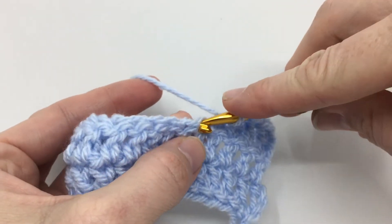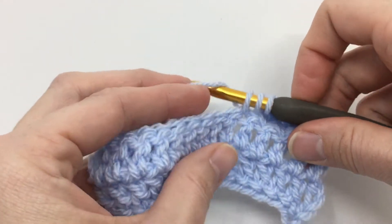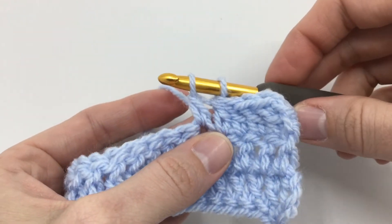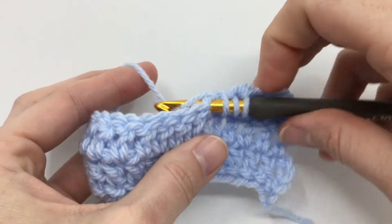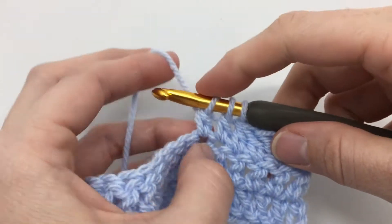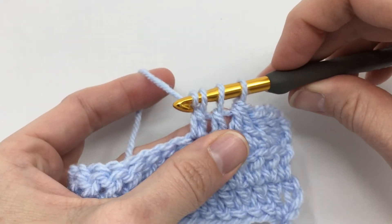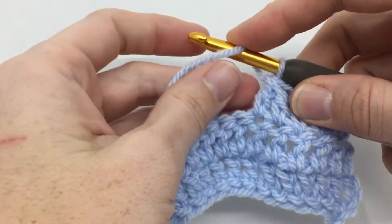Again: yarn over, insert your hook into your next stitch, yarn over, pull up a loop, yarn over, pull through the first two — stop there. Yarn over, go into your next stitch, yarn over, pull up a loop, yarn over, pull through those first two. We have three left, yarn over, point hook down and you'll get through those last three stitches nice and easy, and we just decreased another stitch.